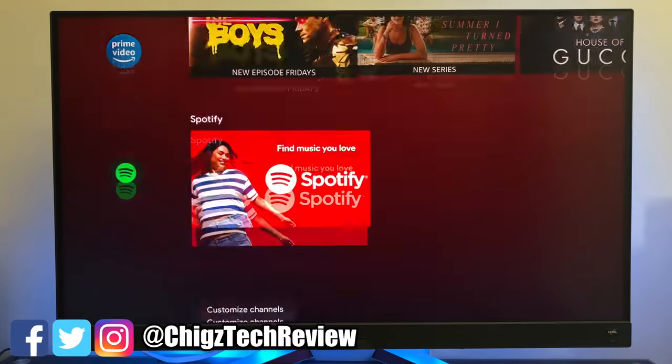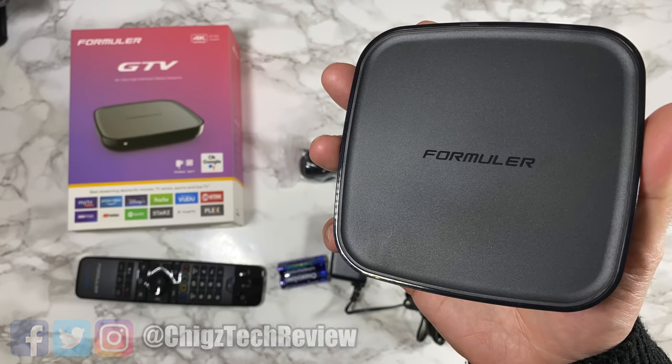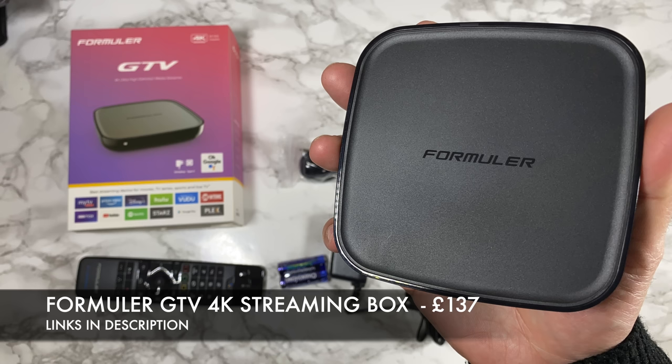Any questions, you guys know what to do. Thank you so much for watching and I hope you all have an amazing day. I'll see you all in the next one.